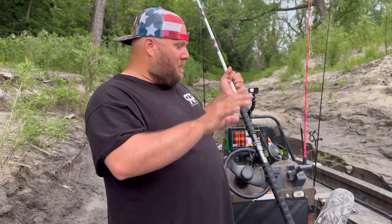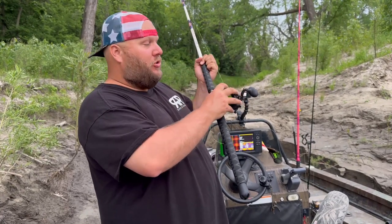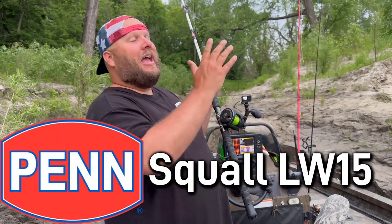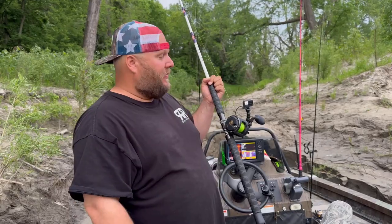The next thing that's super important when you're picking your flathead rig is going to be the reel. You don't need the most expensive reel in the world, but we choose Penn reels for the most part on all of our flathead rigs. This is a Penn Squall LW-15. We run Penn Squalls and Penn Fathoms. Both have a really good amount of drag, a solid clicker, and can hold the amount of line you need for flathead catfish.